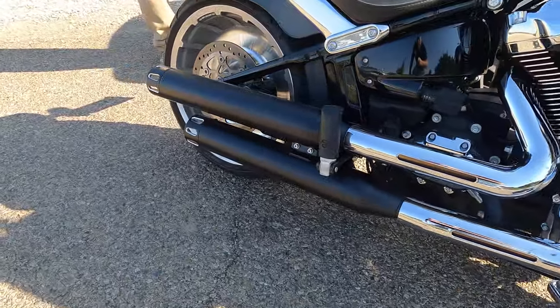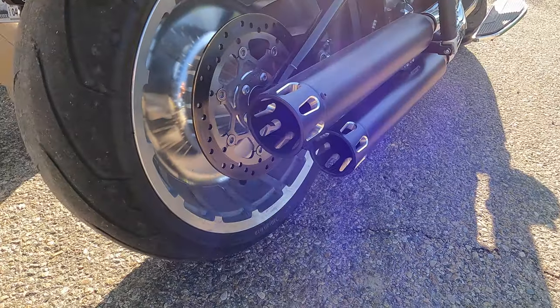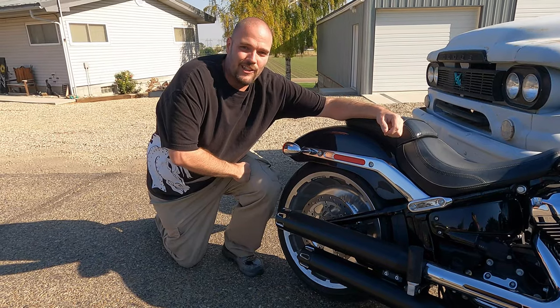$240, 15-minute installation — this is a no-brainer upgrade. Now it's a Harley-Davidson.